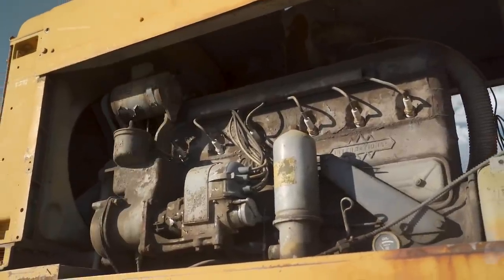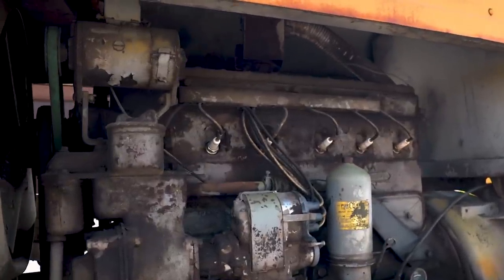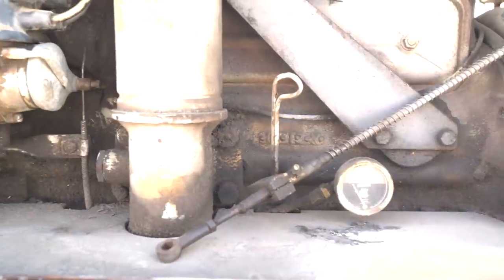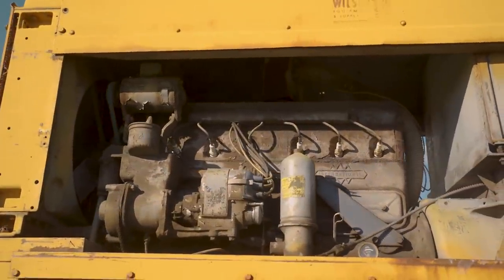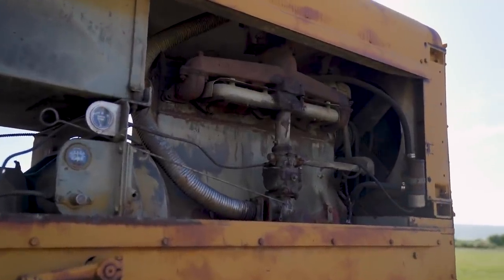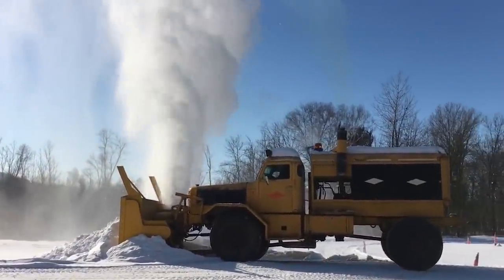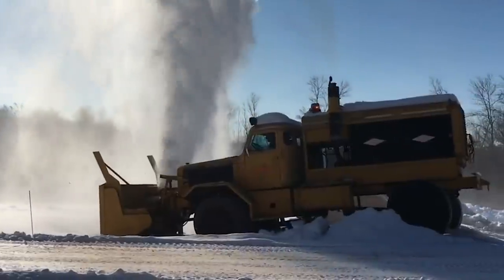Let's go check out the rear engine. I'll pull these panels off so we can show you the beast — a 501 cubic inch International Red Diamond, a straight-six gas engine. I can't imagine how many gallons per hour it burns. This is your fuel tank up here; it's gravity-fed, so it is fear-bonging fuel down into this engine at an ungodly rate. You run this thing into a bank of snow and it goes from no load to holy hell — the governor comes in and starts dumping fuel into the engine, working as hard as it can to keep this thing going at 2,000 RPM to keep that blower turning.